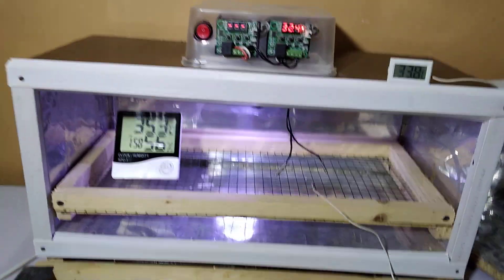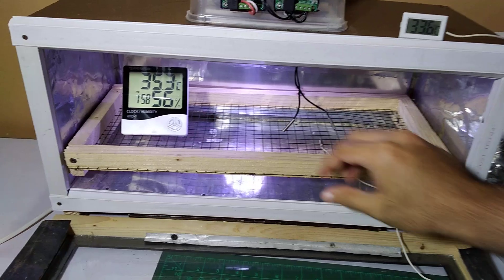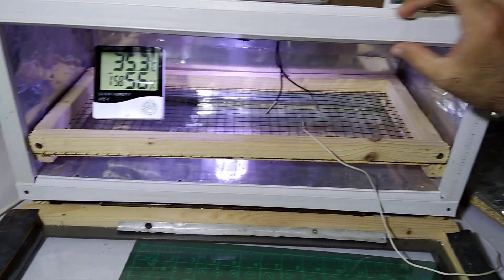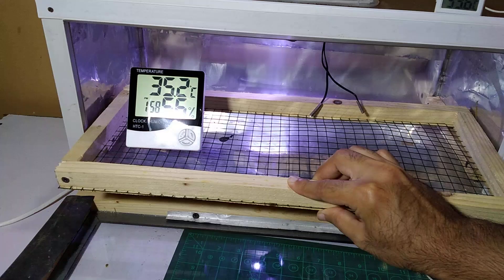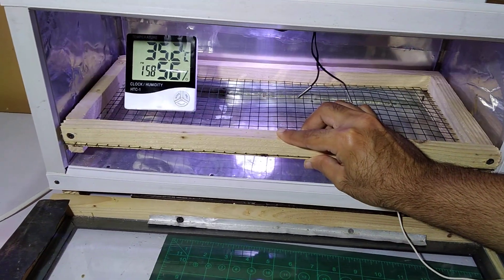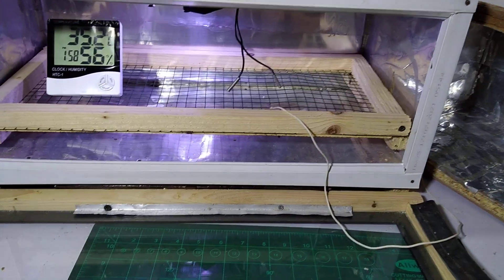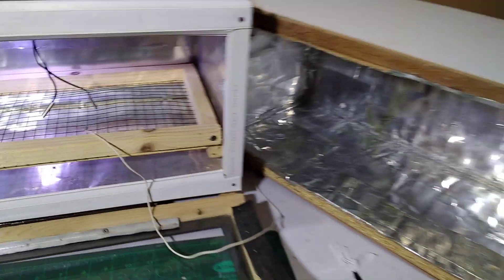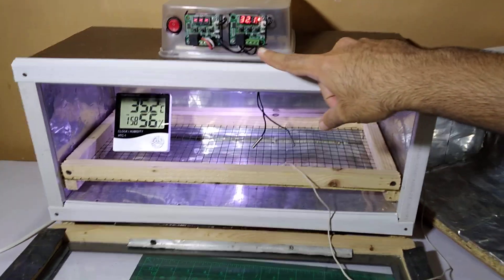It is a very good build. If you are trying to make one, you have to use a very thick size of insulation so the heat doesn't escape. This is the tray where we place the eggs, and on the bottom side we can place water for humidity.